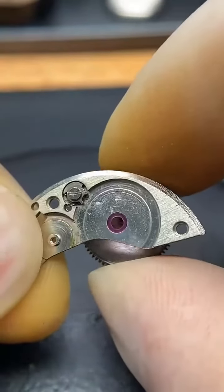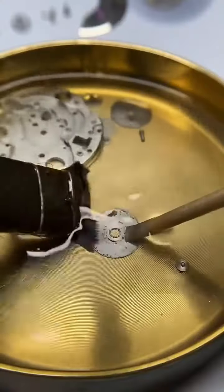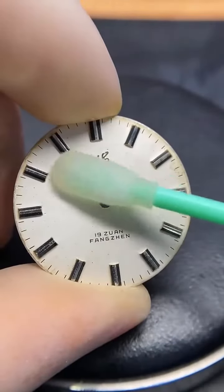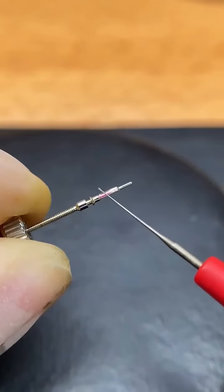Removing more pieces gave me total access to the internal components. I cleaned them carefully and also lubed them where needed.